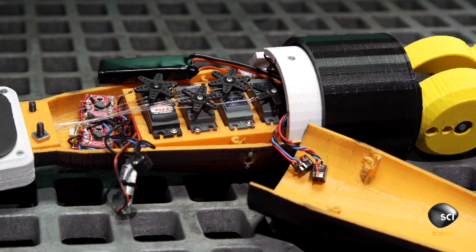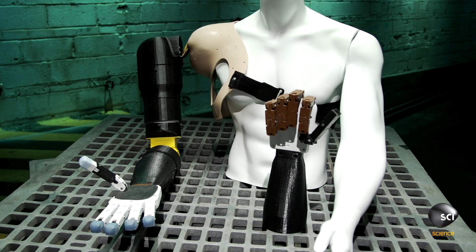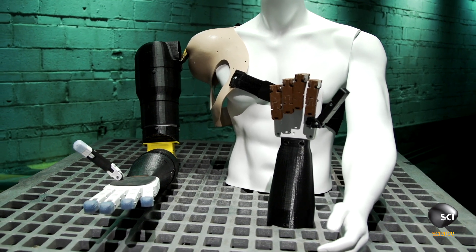These guys have incredible ambition, but going from prototype to production, that'll be a huge challenge. They have to tailor every RoboArm to the user, and every RoboArm they produce not only has to work, but it has to work flawlessly. There is no room for failure when the point is helping someone regain their mobility.